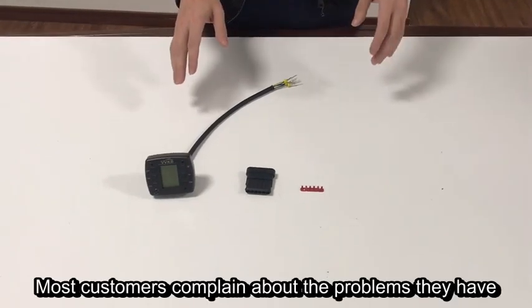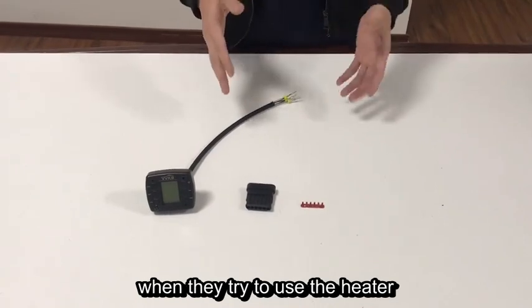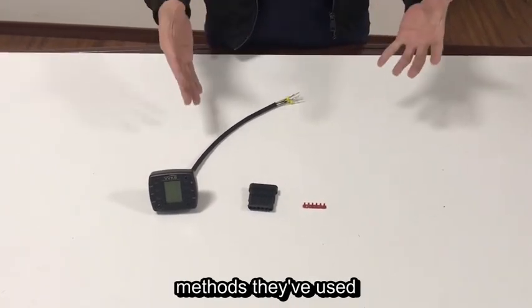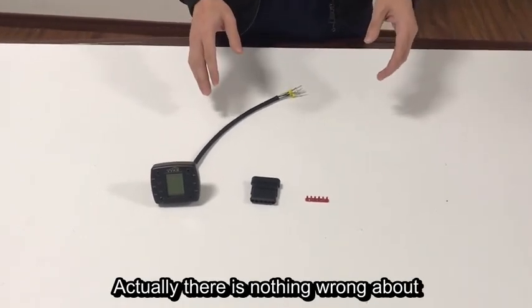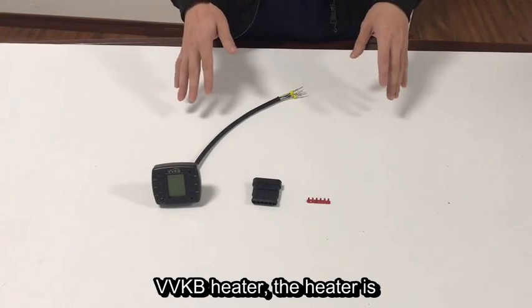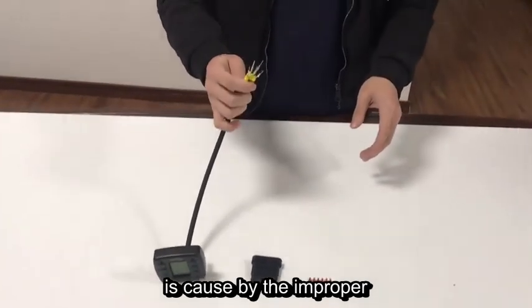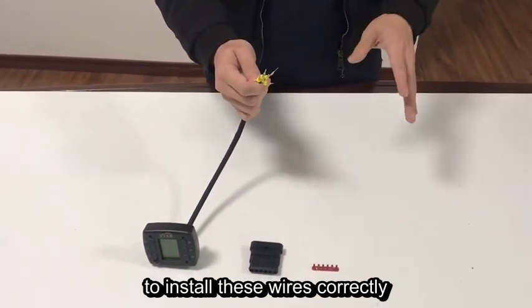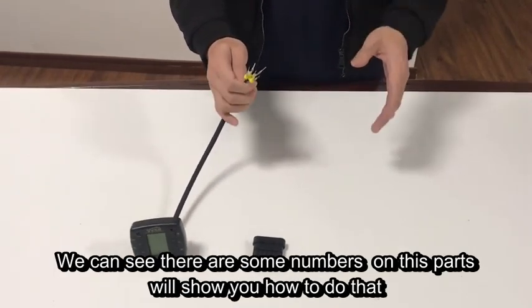Most customers complain about the problems they have when they try to use the heater, and no matter how many methods they've used, the heater just won't work. Actually, there's nothing wrong with the VVKB heater. The heater is good itself. The problem is caused by the improper installation of these wires. It's very important to install these wires correctly, and this video will show you how to do that.